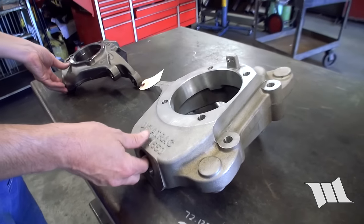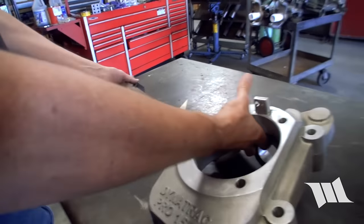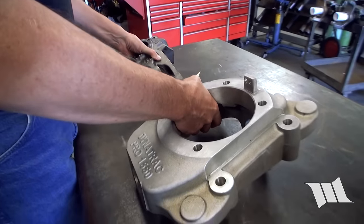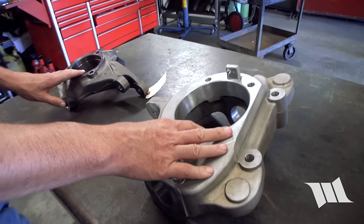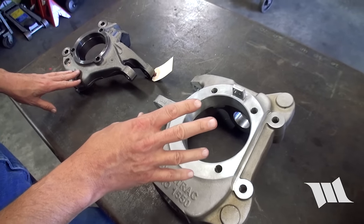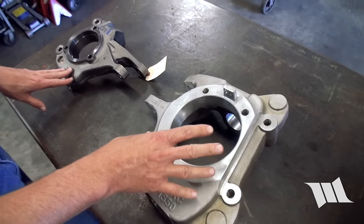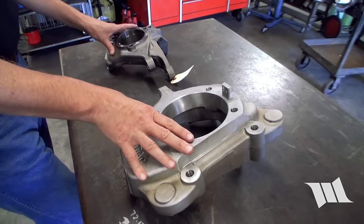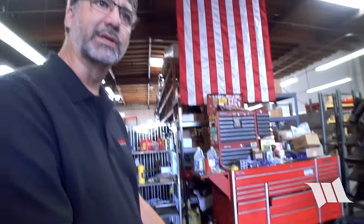In terms of weight, you pick these up — and of course I know you can't see that — but they're very close in weight. You can see it's a much larger part, but it really weighs very close to the same. I think this part is within two pounds of this part. It's a lot lighter than our earlier Pro 60 knuckles, which were made of nodular iron. They're very strong, but this is actually stronger than our Pro 60 knuckle, and it's still made of aluminum.